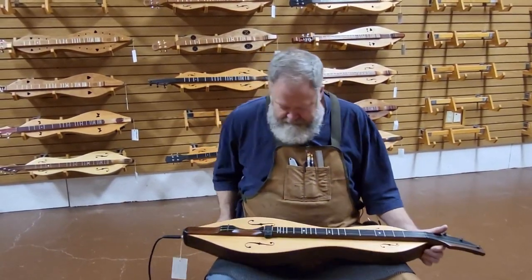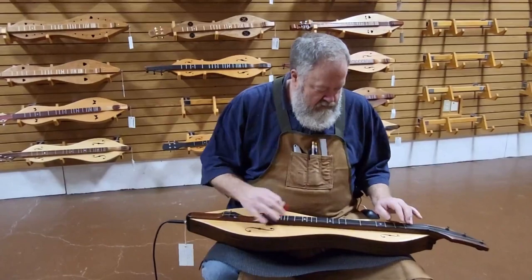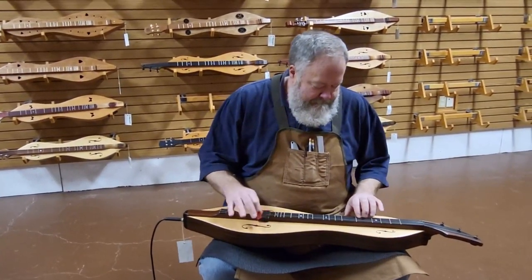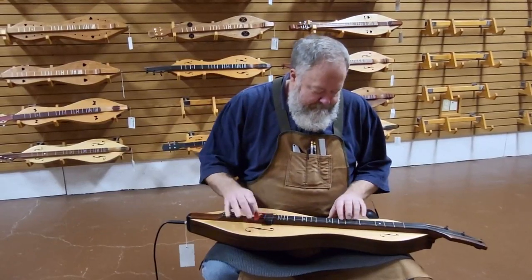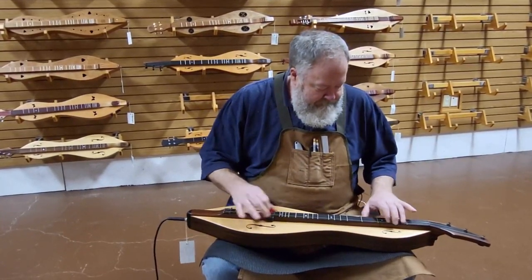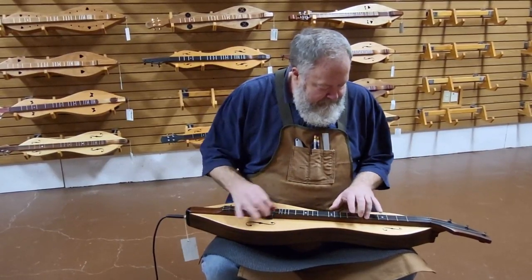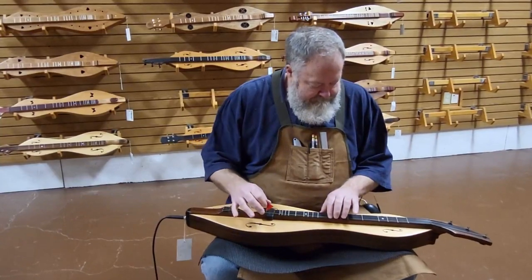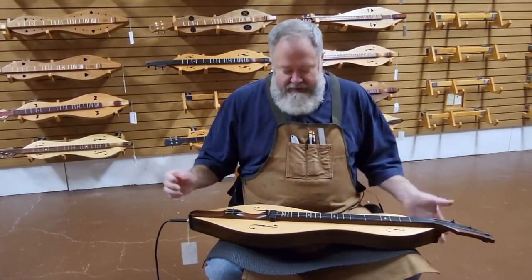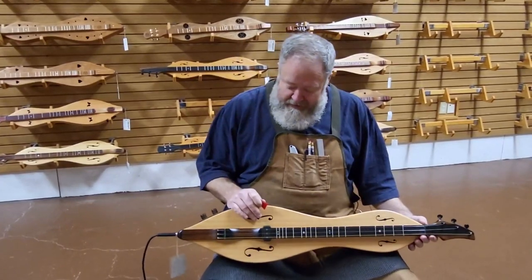Taking the volume up the same as where I had it before. I'm going to mute it because it's going to ring for quite a while. Anyway, beautiful instrument — it's got all the stuff you want. It's got a great pickup. The NT-11 is a magnetic pickup rather than the piezo pickup.